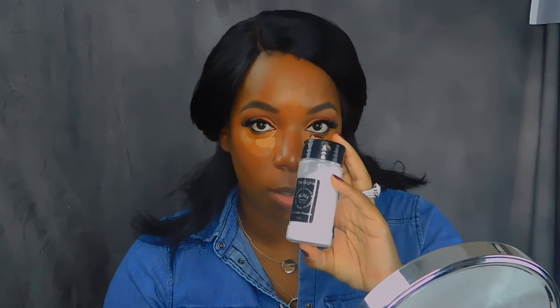Now I'm going to use the original RCMA No Color Powder. It's supposedly a translucent powder.